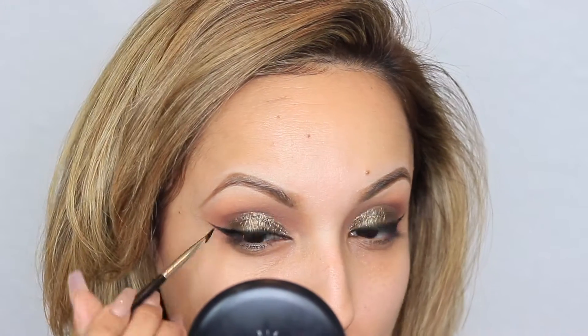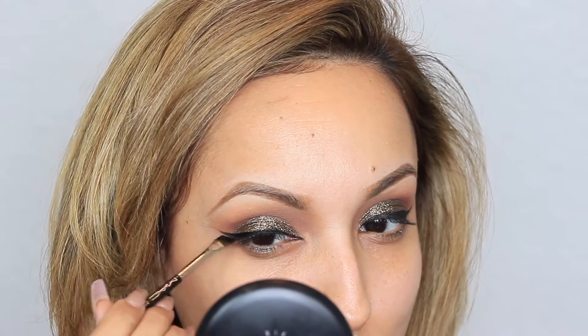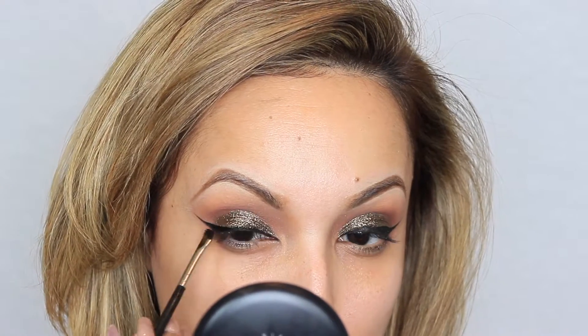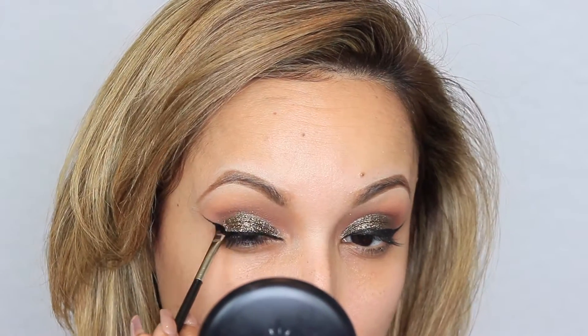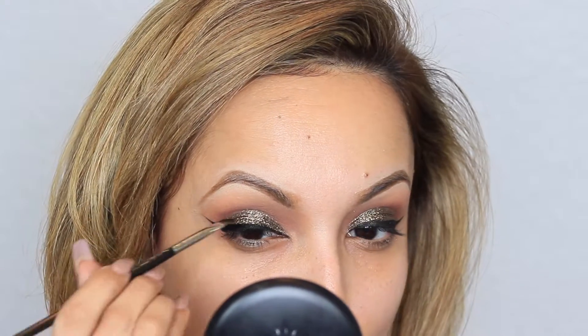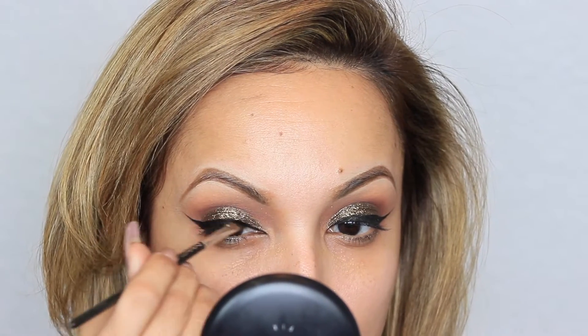I'm using an angle brush from MAC Cosmetics, number 263. I love using this angle brush for gel liners. You can use the 266 for powders, but if you're going to be using gel liners I would recommend the 263.